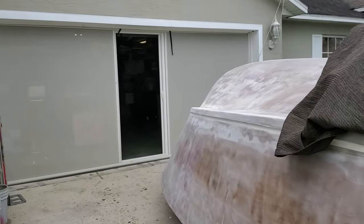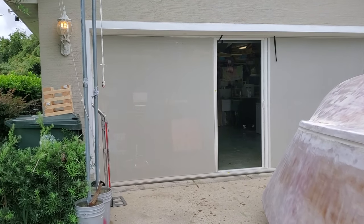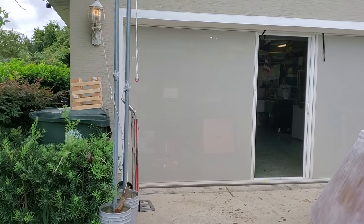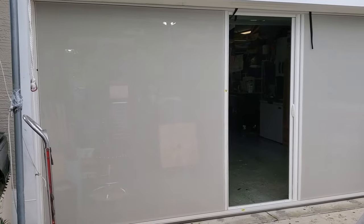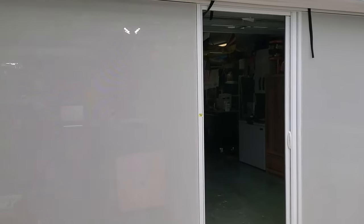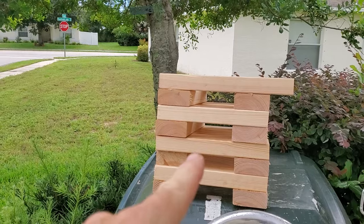Just getting off subject for a second — you see that screen? That thing is one of the best things I ever bought. You can't even see inside because it's white and it gives me privacy when I want to do stuff in the garage.